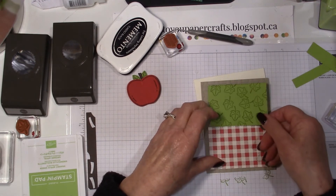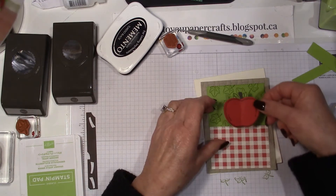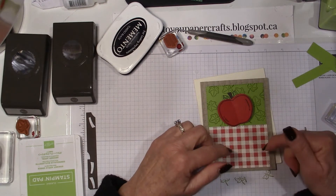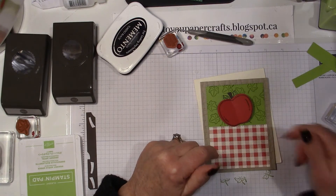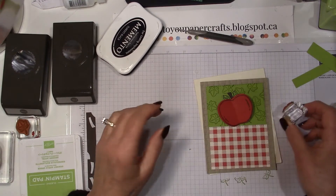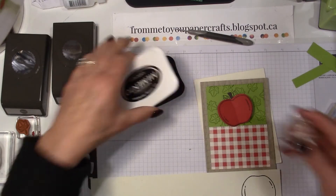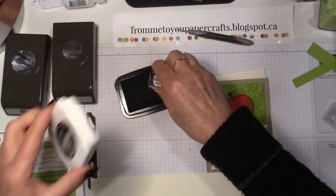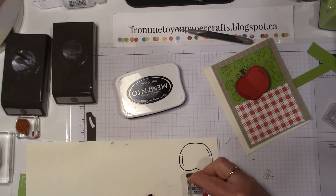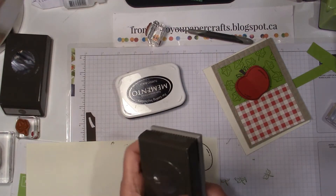So let's see what I might want to do here. I'm already thinking I want some ribbon on here. I think the apple looks good up there, and then we'll want a greeting at the bottom. I think I have the greeting out here — yes, 'feel better soon.' So I'll bring back very vanilla and my black memento ink. What better to punch this out with than the scallop circle punches.